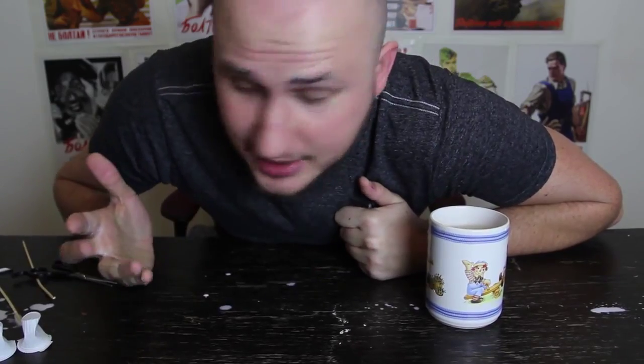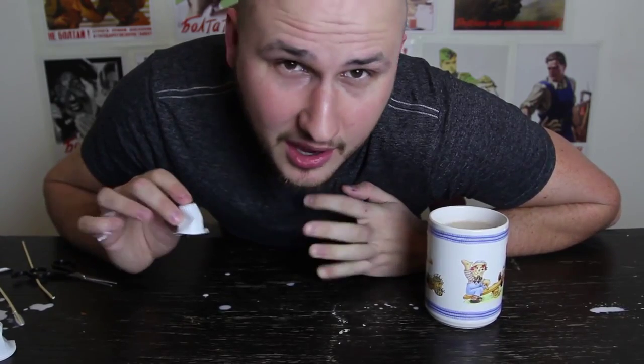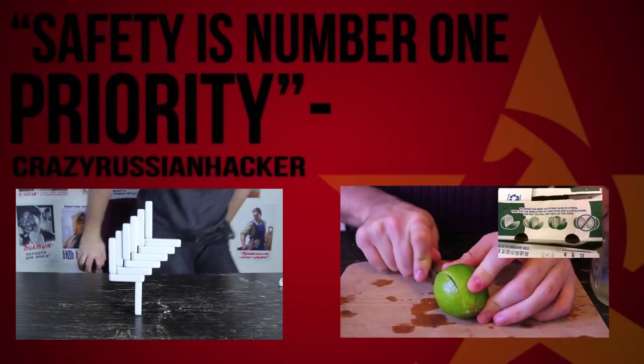Thumbs up? Next time you're at Denny's and you're drinking coffee, try it yourself, impress some people. It's cool. I'll show you the close-ups.